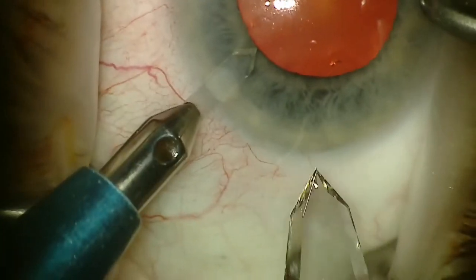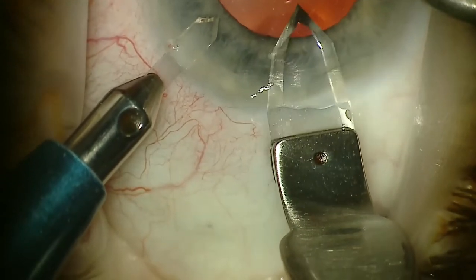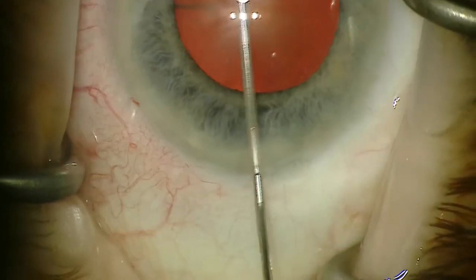This is Michael Patterson from iCenters of Tennessee. I just want to show you our technique at iCenters for when we do cataract surgery combined with a Kahook Dual Blade as well as ECP.